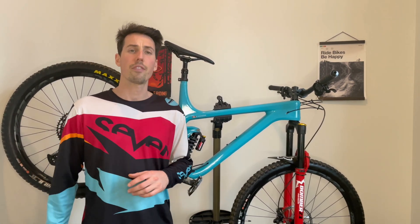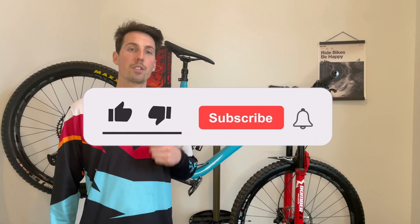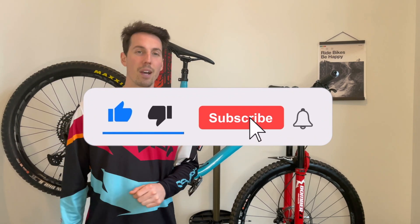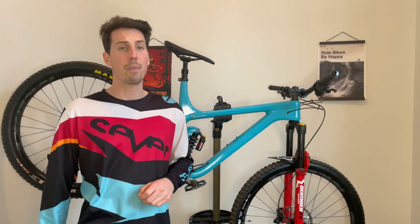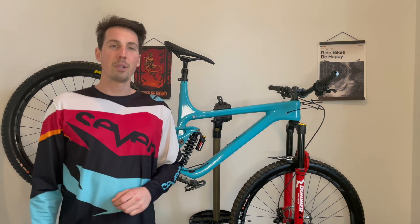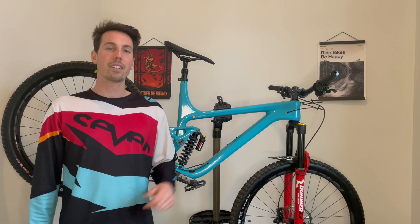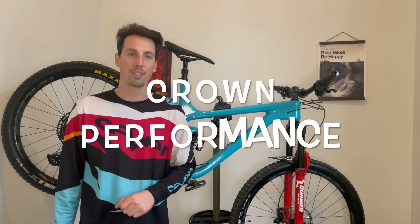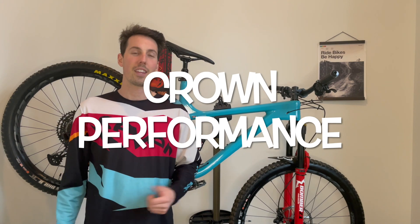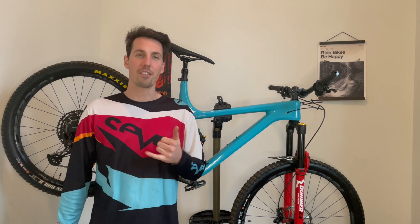If you like this video or found any of the information useful, be sure to give it a like and hit that subscribe button. Let me know in the comments if you have any specific questions and I'll do my best to answer them. If you're looking to build up your own 2021 enduro bike, click the link in the description and use promo code CROWNPERFORMANCE for a discount. Thank you and see you on the trails.